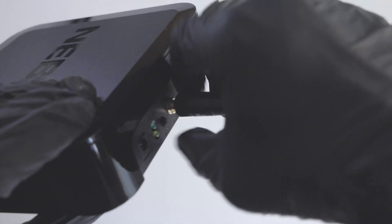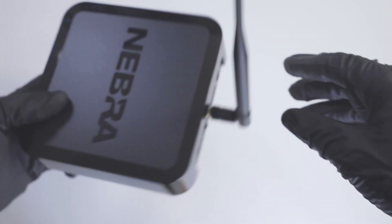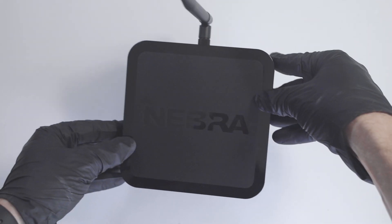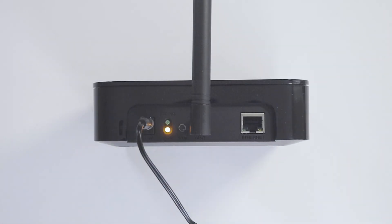The initial step is to connect the antenna to the miner. Nebra highly recommends ensuring the antenna is connected first before switching the miner on, as it might damage the unit. Once connected, plug in the power port and you will see the bottom LED light turn yellow. Wait for approximately 2-3 minutes and the top LED light will start flashing green.